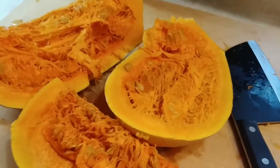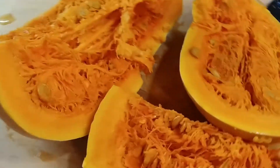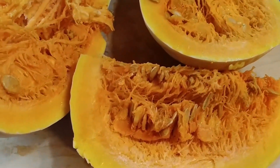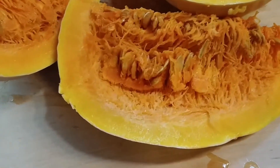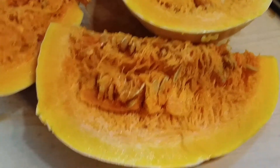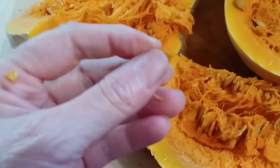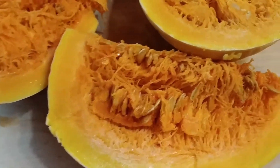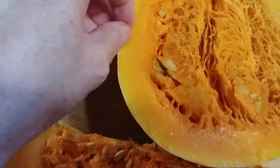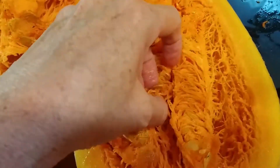I cut that big part open and of course I got everything all lopsided, so I had to cut it in three different pieces because I just can't cut anything straight. But I'm telling you, it smells just like a pumpkin smells. It looks like pumpkin seeds, and it's almost like the texture of a pumpkin on the inside.